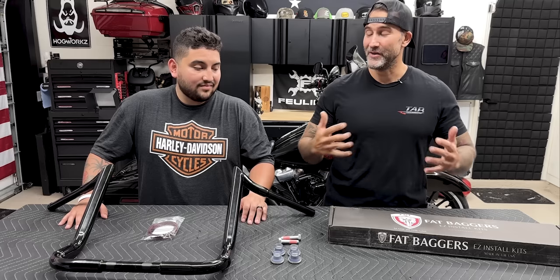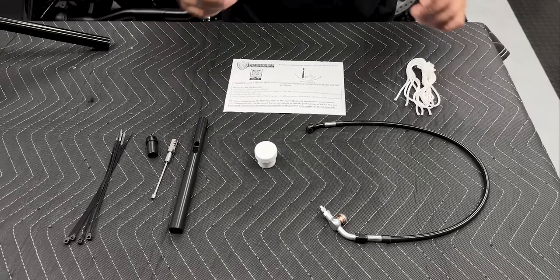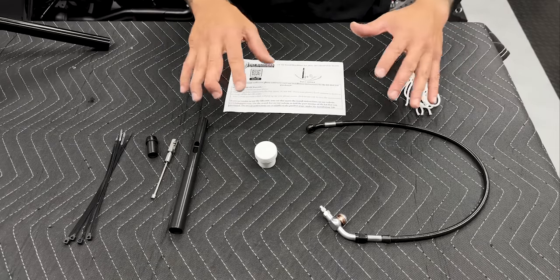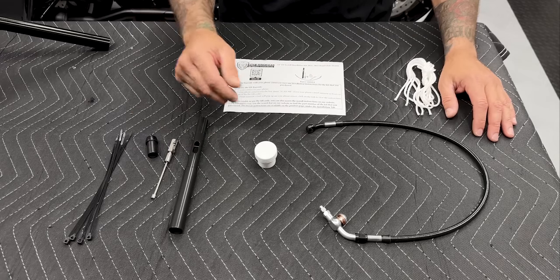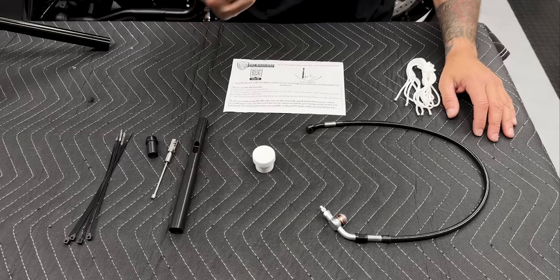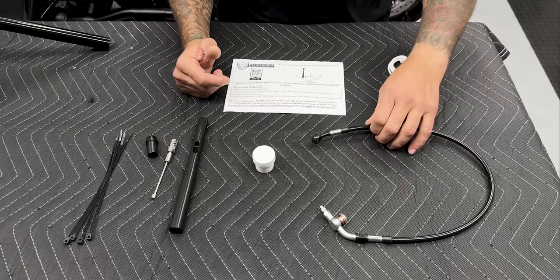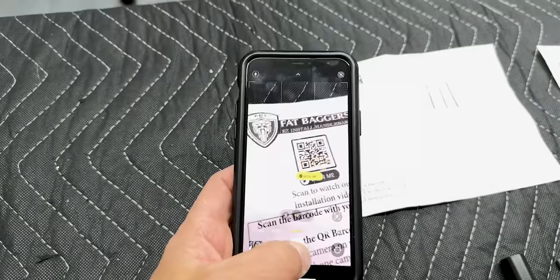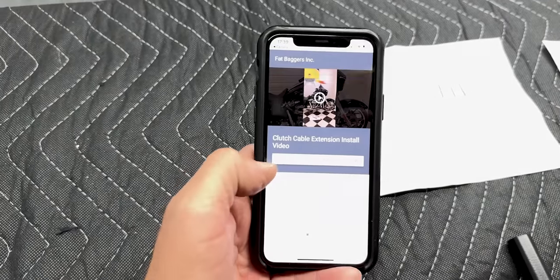It's a good-looking set of bars — we're ready to get them installed. Here you have the Fat Baggers easy install kit. You do have to purchase this separately and Tab Performance offers it on their website. You have your cable clutch extension, zip ties, jelly to run your wires through, a line to pull wires through, and your brake line extension. For instructions, you have a QR code — just scan it with your phone and either a video or PDF will pop up explaining how to install it.